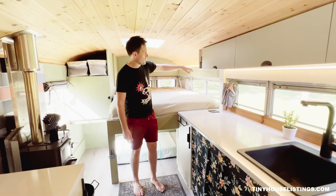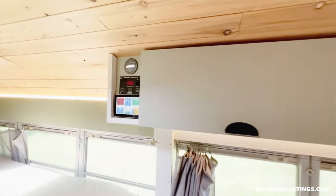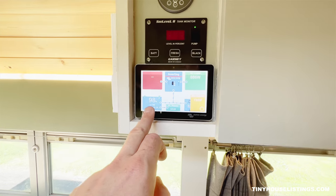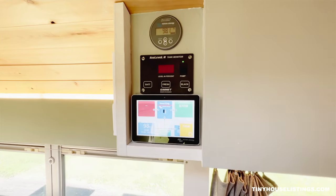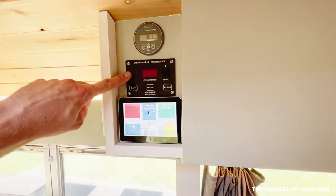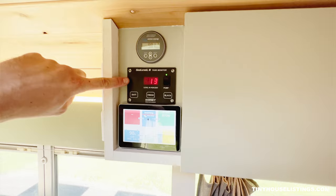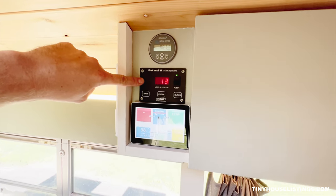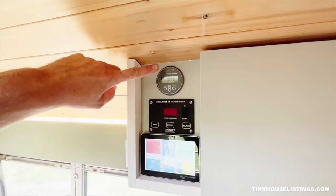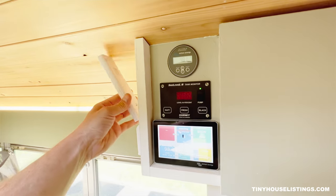Next to our kitchen and in front of the bed, we have our command center for all of our electrical components. Here we have an LED screen that gives you all the information on the inverter, the AC loads, our solar panel charge, and the battery status. All of our electrical components are Victron, so they all work very nicely together. This is our Sea Level tank monitoring system, which monitors both the gray tank outside and our fresh water tank — we currently have 13% of our fresh water capacity, with resolution up to 2%. And then right behind here, we have our controls for the mini split hung up nicely and out of the way.